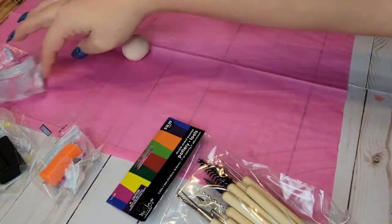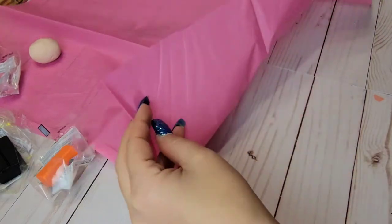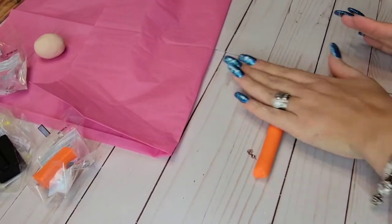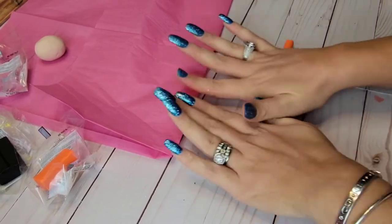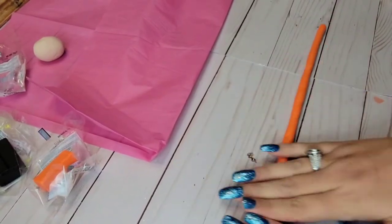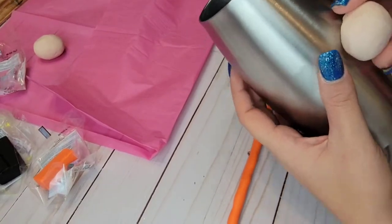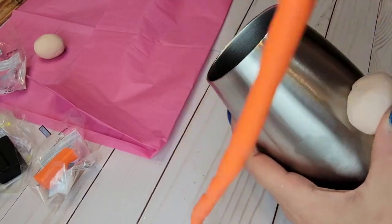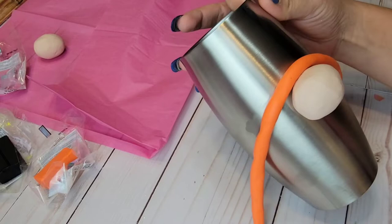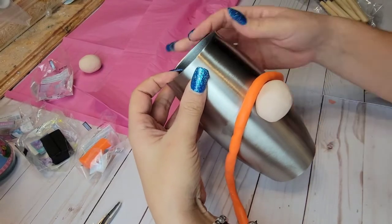The next step is to grab some more clay and roll it out like a snake, so we can put it around our tumbler for the brim of the hat. I just used orange here — it honestly doesn't matter what color you use because we're going to paint it and then glitter over it. I'm making my snake about eight or nine inches long. You really want to make your snake even all the way through — you don't want part of it to be really fat and then the ends to be really skinny, because once you get it on the cup you will be able to tell.